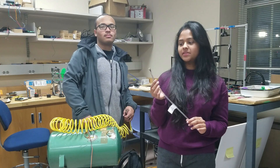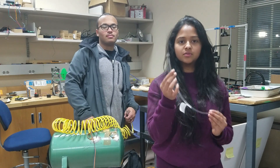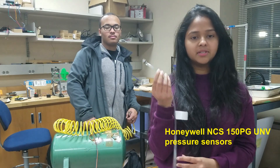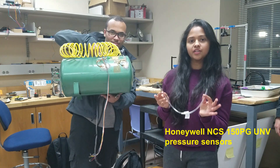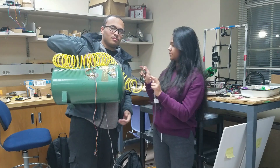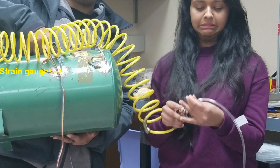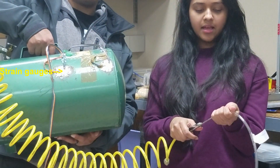Before we take any measurements, we first need to calibrate our pressure sensor. So, this is our pressure sensor. In order to calibrate this pressure sensor, we need an external device that is able to exert known pressures. This is provided by a compressor. What we do is connect this tube and exert the pressure.